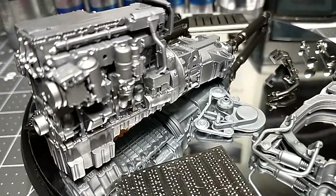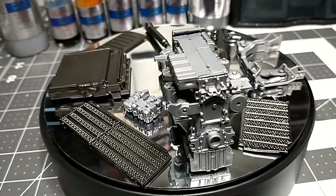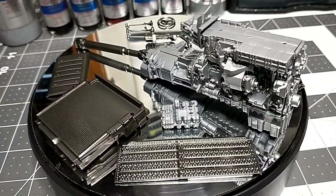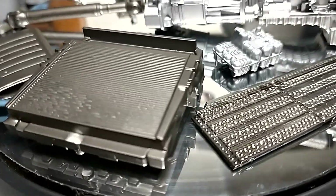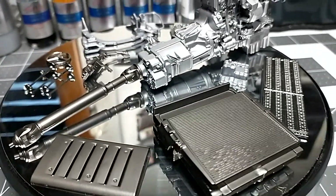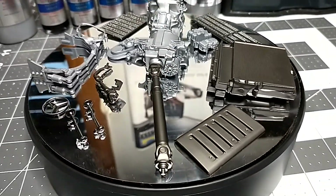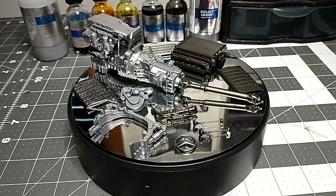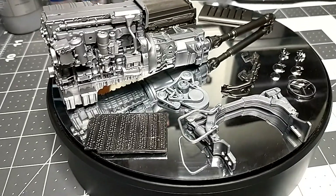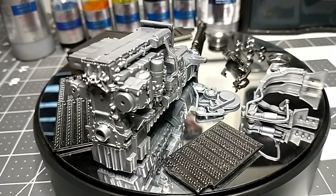These are airbrush-ready pre-thinned paints. Most come in 30ml glass bottles, but you can also get larger bottles for aluminum, chrome, and some other colors. Keep in mind these paints aren't cheap — the small bottles are about $7 and the big bottle is about $30, so be careful with them.